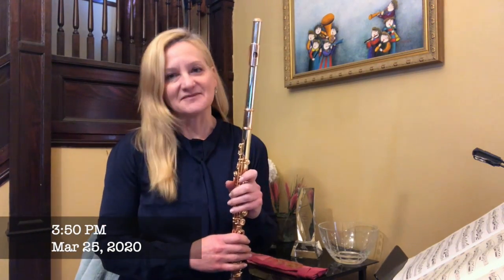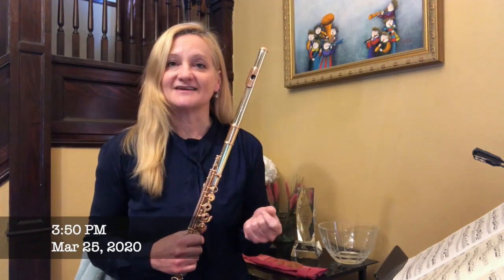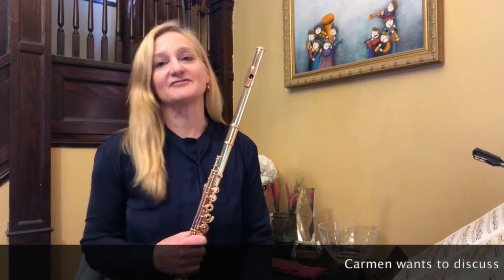Hi everyone! I wanted to come to you from my practice parlor to address some questions and discuss some topics that some friends have asked me this past week. We can get started with a topic from Carmen.